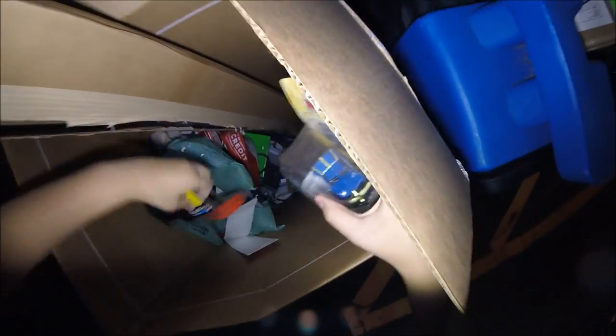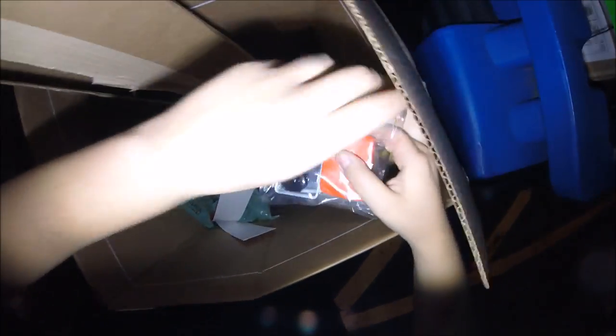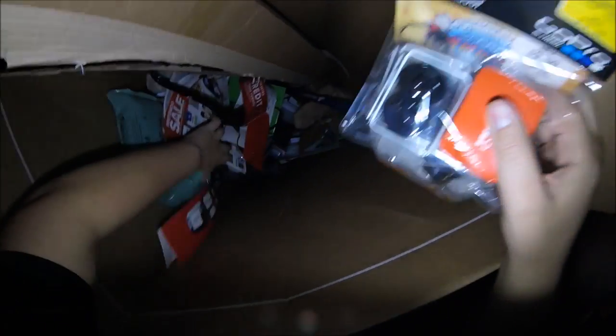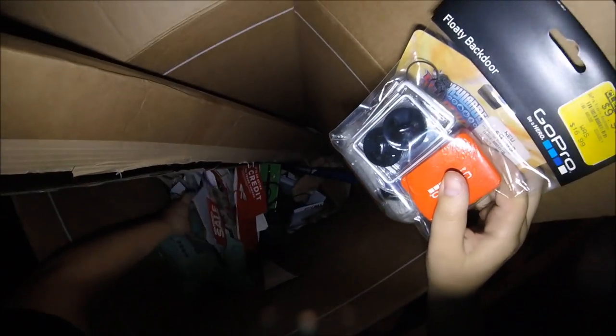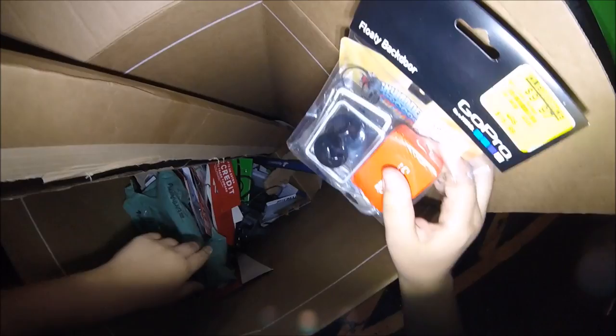I will let you guys know at the end if we got this thing together — I'm freaking out. Let me see what's in this box too. There's even like other stuff in this box: Skylanders, a GoPro attachment. There's the Xbox One down there. It's got the connector with the two. This is a lot and I have to get this all to the car, so I will let you know at the end of the video.